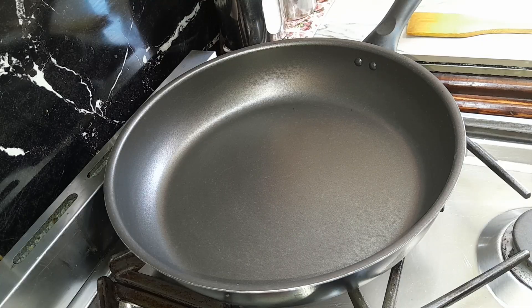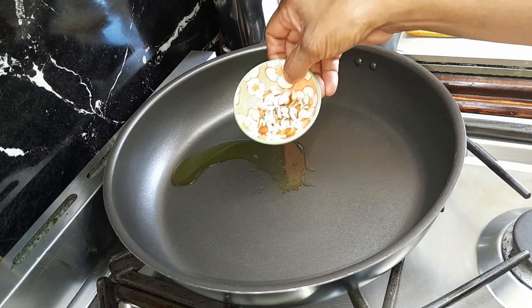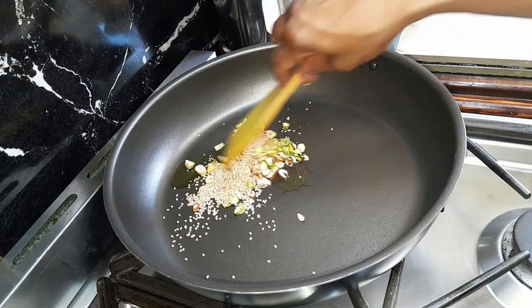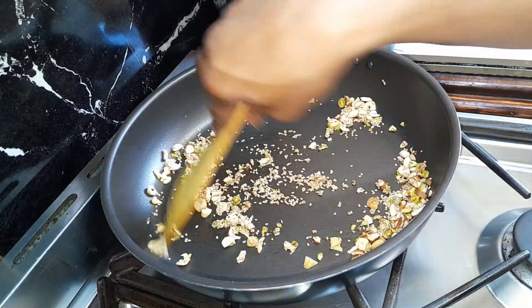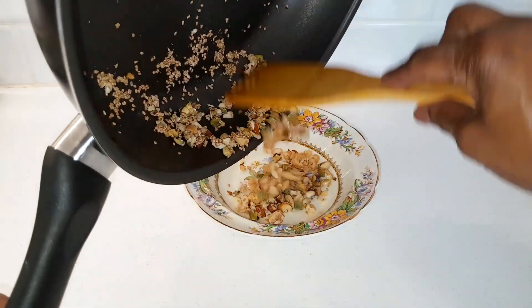Take a non-stick fry pan, put it on medium heat, add 1 teaspoon of ghee and heat it. Add almonds, cashews, pistachios and sesame seeds. Fry for 1 minute stirring continuously. Turn the heat off and take it out in a dish.